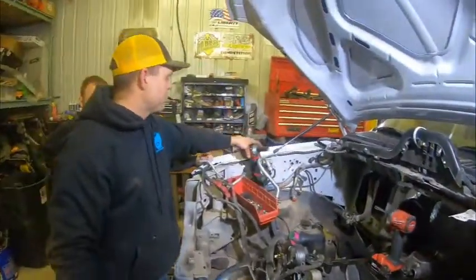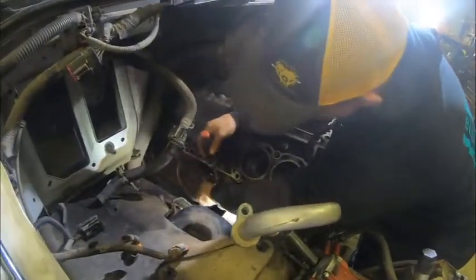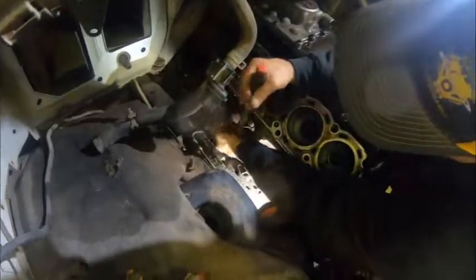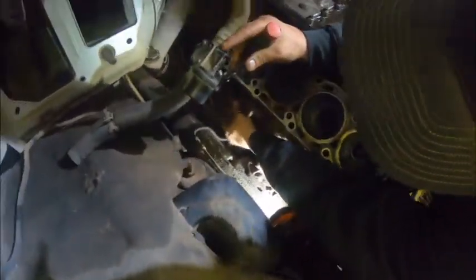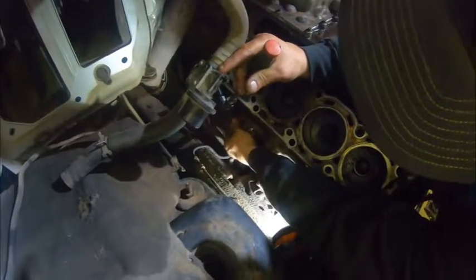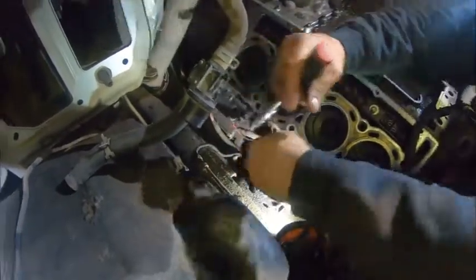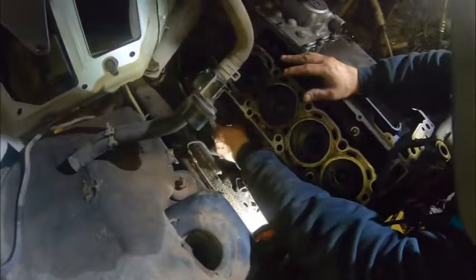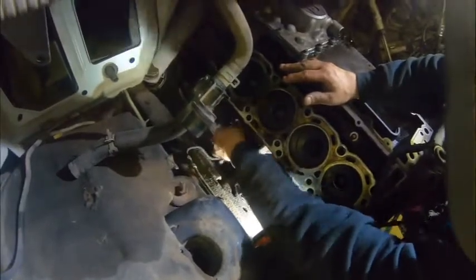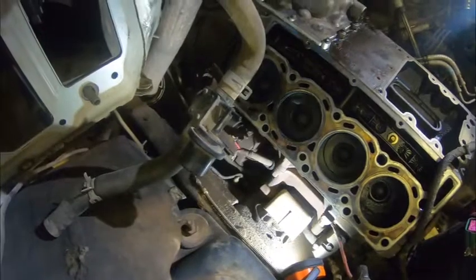We're going to pull the power wire and exciter wire off the starter, and disconnect your block heater cord. Break that loose — this is a 15 millimeter, though it depends on the starter you have. A stock 6.0 starter is a 15mm on this one, and 10 millimeter for the exciter. This one's got a whole bunch of corrosion on it, so it's going to fight me all the way out.